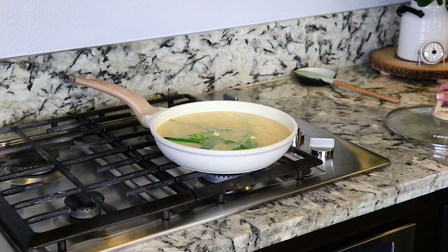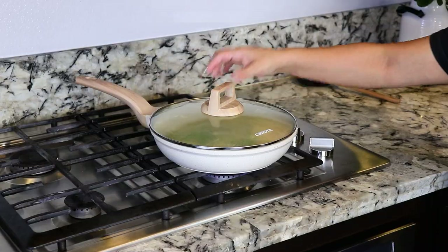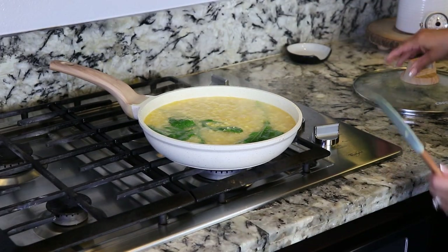We're gonna lower the heat, cover it up, and cook it for about 20 minutes.